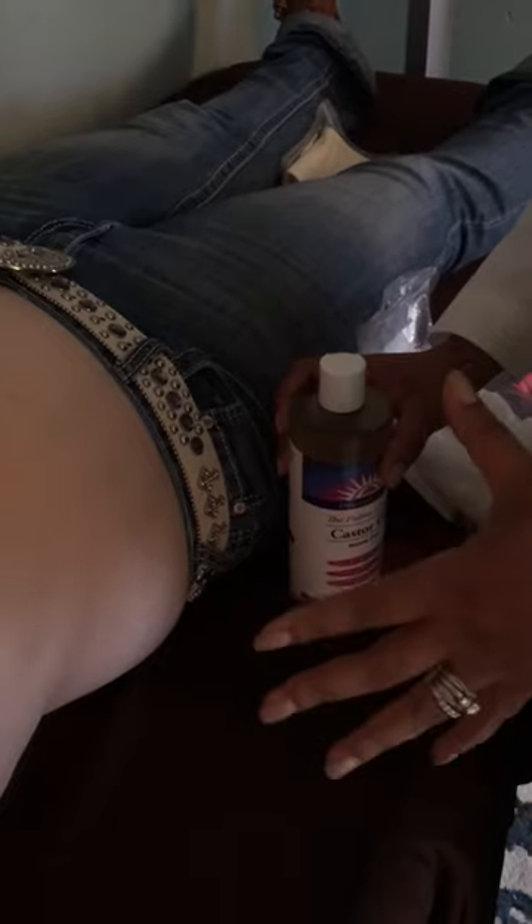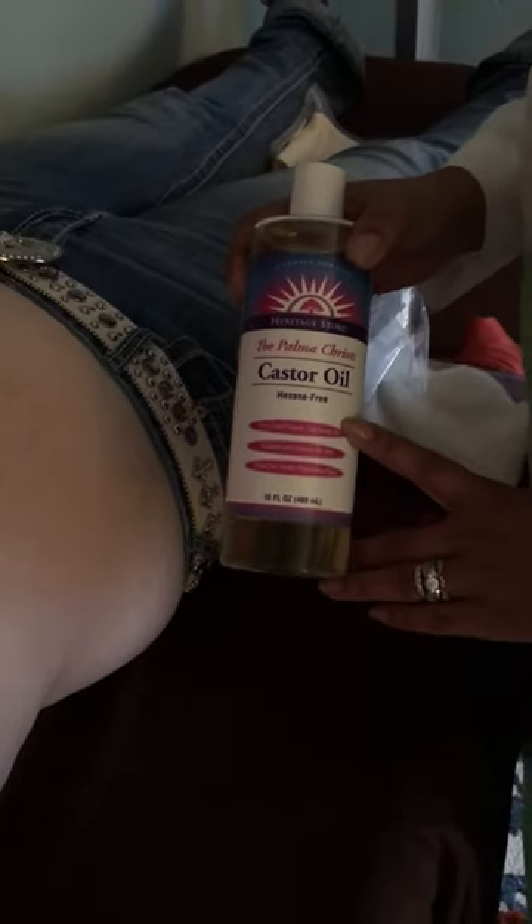Today we are demonstrating a castor oil pack. In the blog you'll see all of the different reasons why we use a castor oil pack and the benefits of it, but today we're just showing you how to do it. It is very important to have a certain brand of castor oil. This is the castor oil recommended by Dr. Edgar Cayce, who is the one who really founded this treatment.